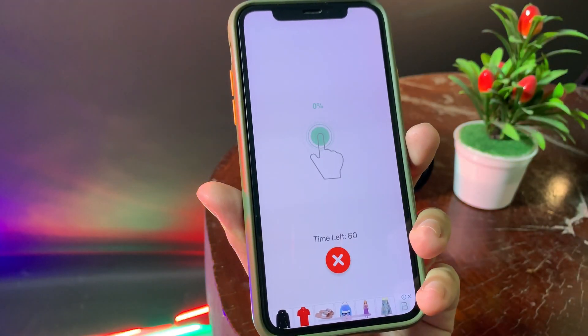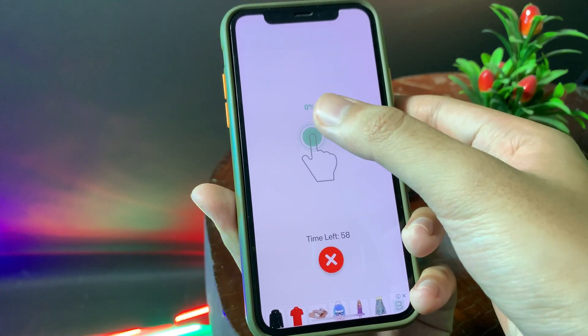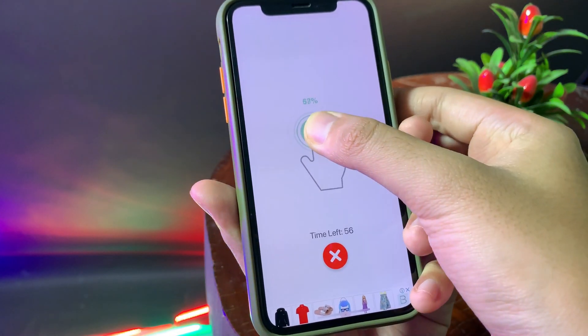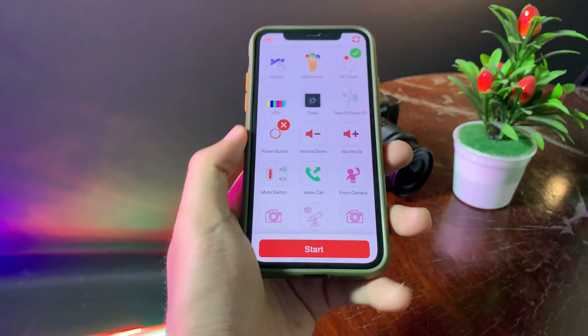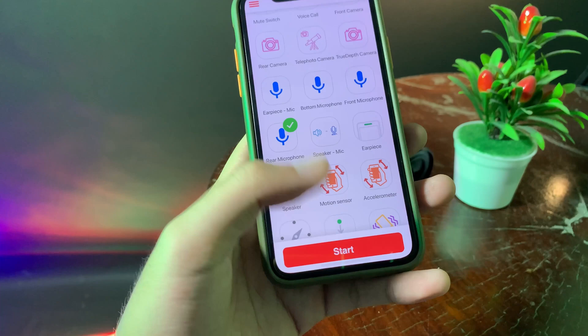Now let me test 3D touch. I can just go ahead and follow the instruction — I can just force press — and if you see the check mark, that means the function is still working. So this is the app that you can download for free from the App Store.